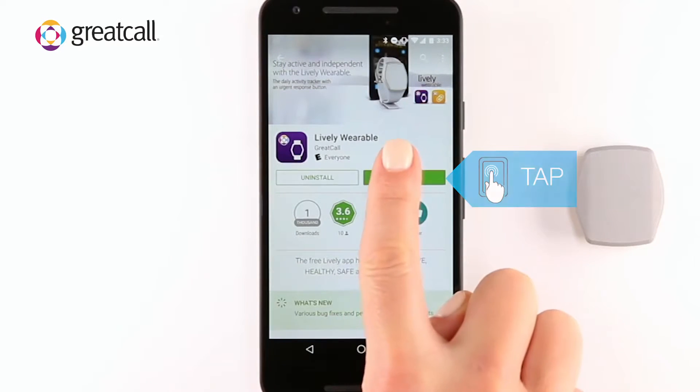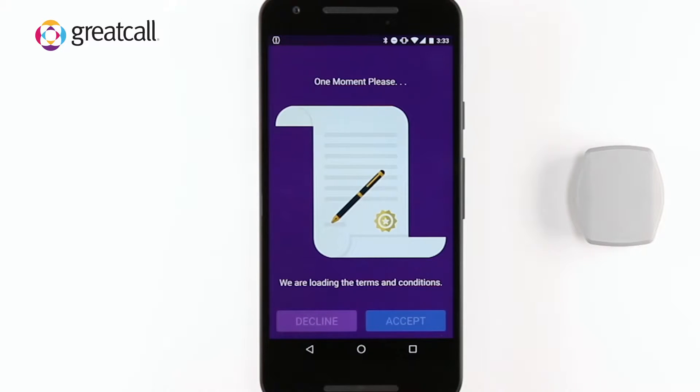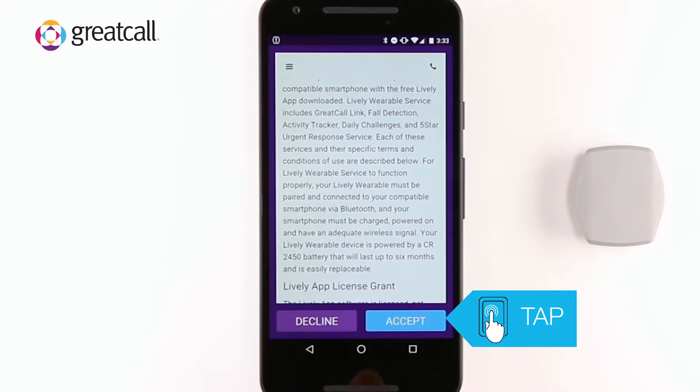Open the application and tap the Get Started button. Once the terms and conditions have fully loaded, you will need to tap the Accept button at the bottom of your screen.